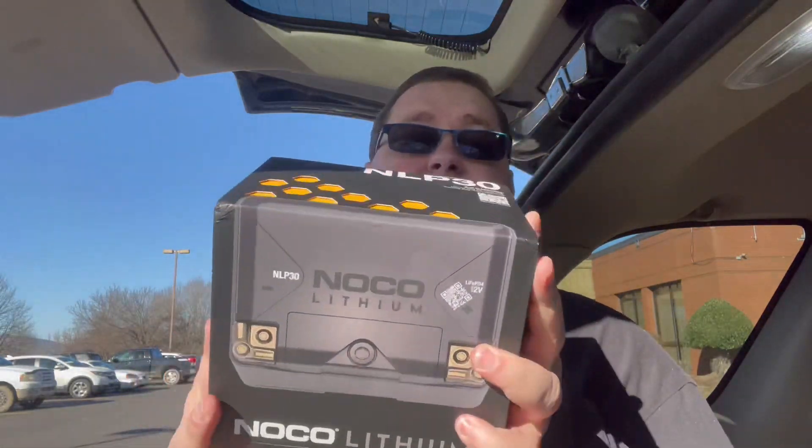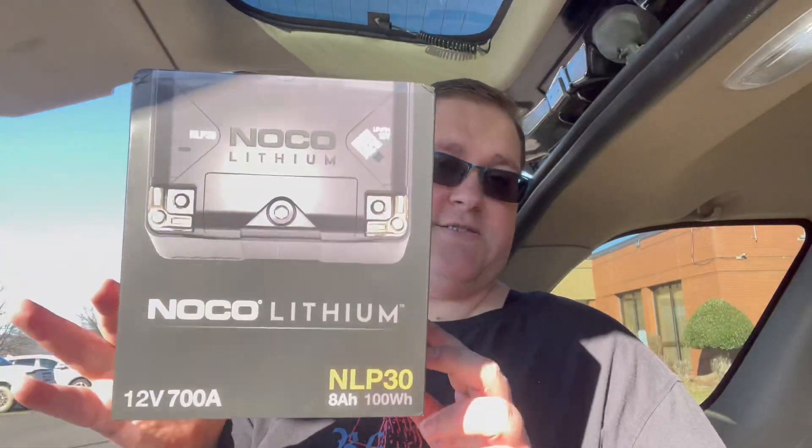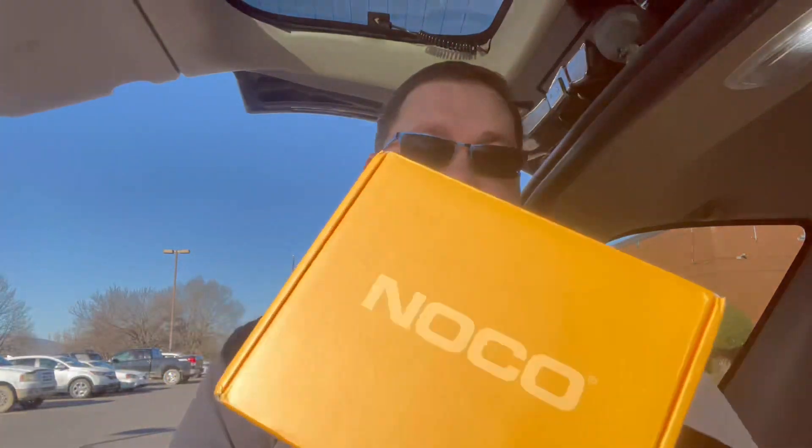The company did send this to me for my honest and unbiased review. The box is kind of a neat design — some thought went into this for a box for a battery. The top just slides off, and then your battery is in this box.